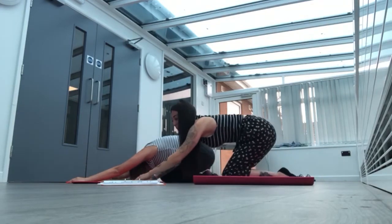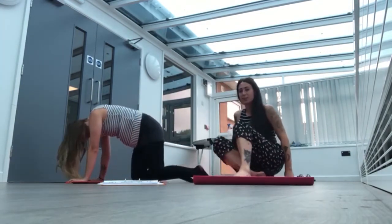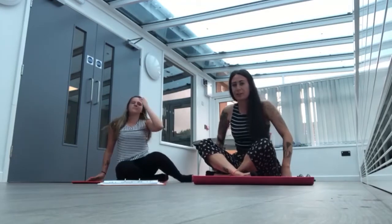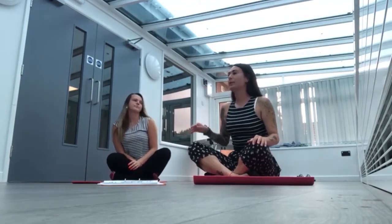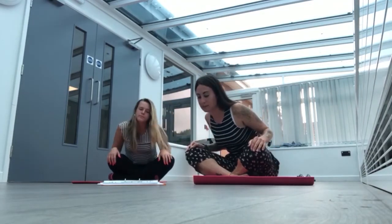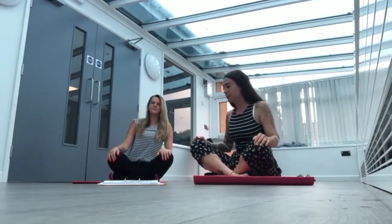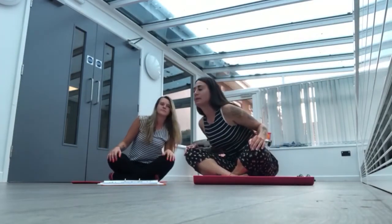We're slowly going to come up and we're going to be sat in a seated position with our legs crossed. We're going to make circles with the top of our bodies, going one way and then going the other.